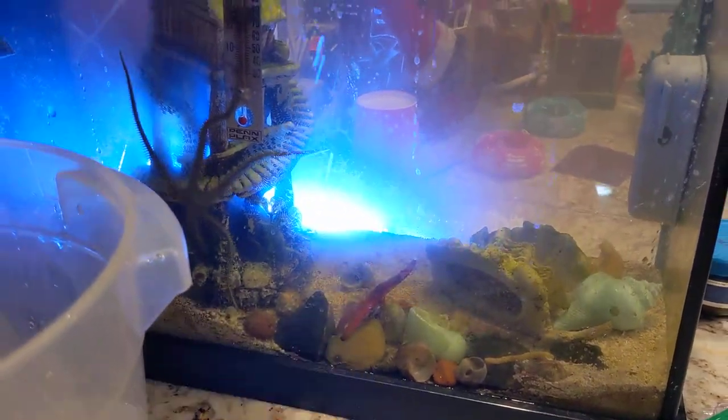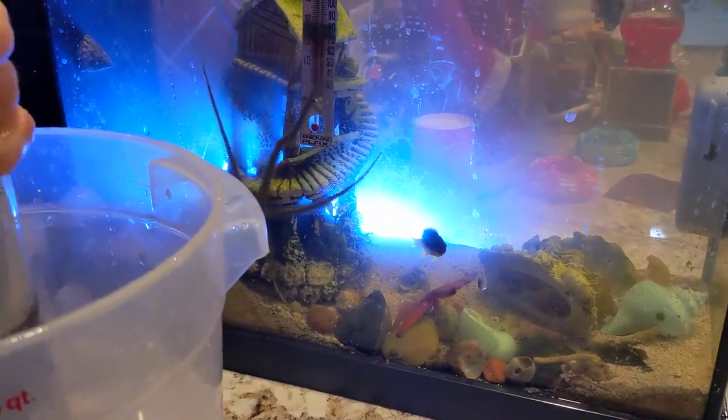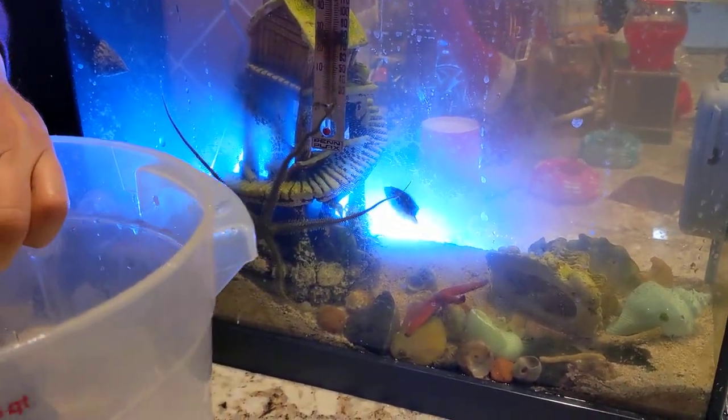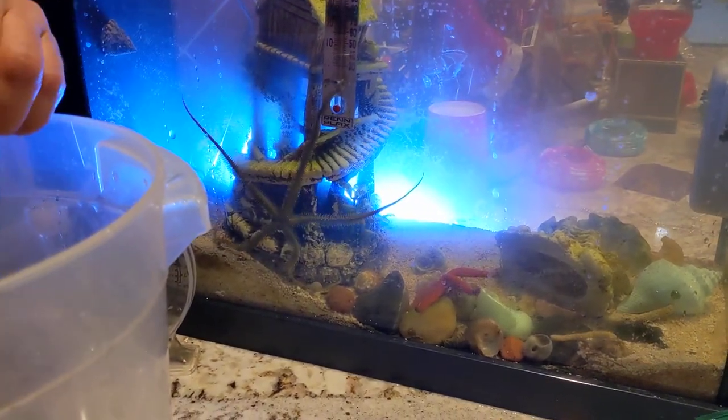And the next we have is the chocolate chip. Daddy, chocolate chip, chocolate. That's a huge brittle star. You can see the mouth full like that.